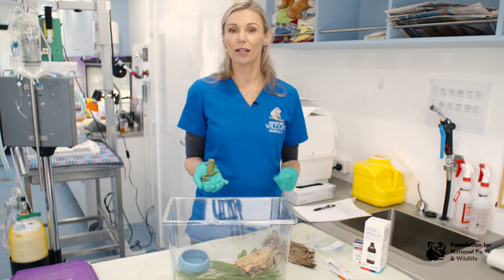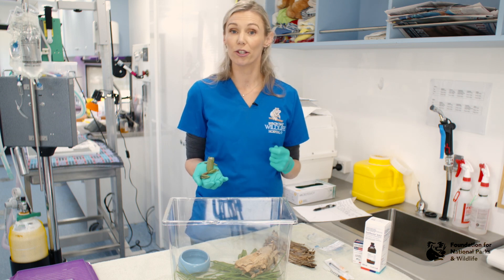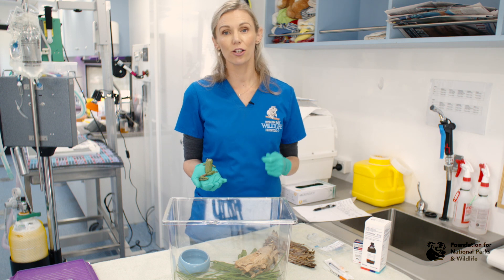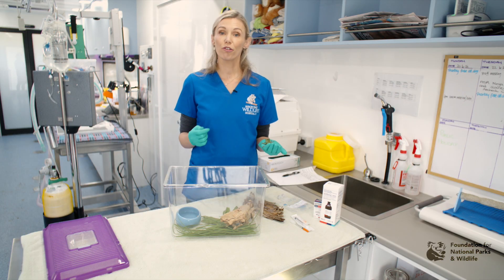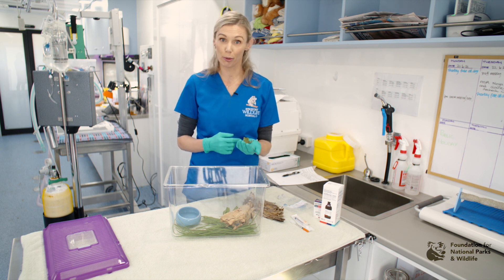To euthanise a frog, first anaesthetise your frog by the chosen method and then use lethobarb via the intracoelomic route. To ensure that your frog has passed away, check with a Doppler over the heart before disposing of the body.